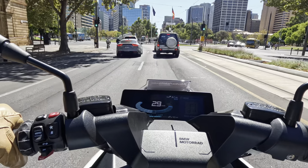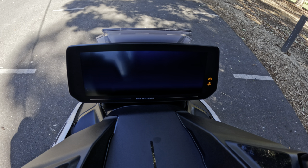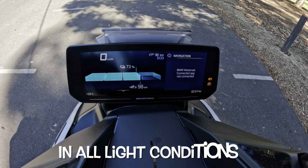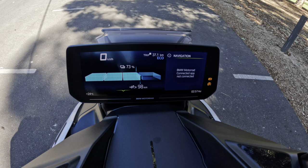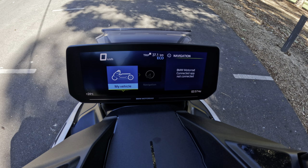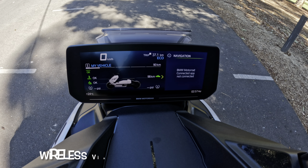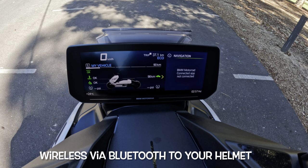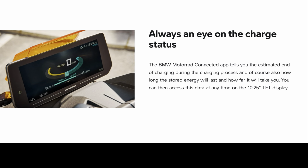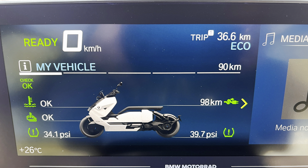The instrument panel on the CE04 is terrific — I mean you could make a half-hour video on that alone. The dash is probably one of the best available on the market. It's a 10.25 inch screen, typical BMW, all operated with the whiz wheel on the left. You can scroll through and do whatever you want on this dash. It has Bluetooth, navigation that clips across to your telephone, and you can play music. It is probably one of the best dashes available on any motorcycle. It also has BMW's connected app so you can monitor the state of charge remotely from your phone. On various screens you can see tyre pressures, range — 90 kilometres in eco mode — and a trip metre.